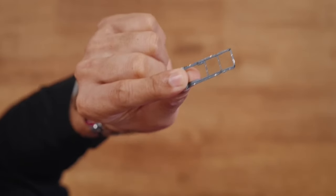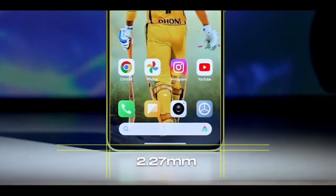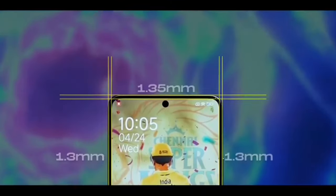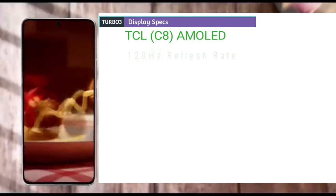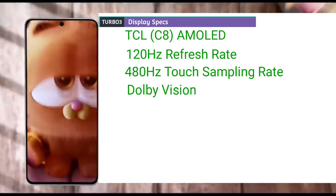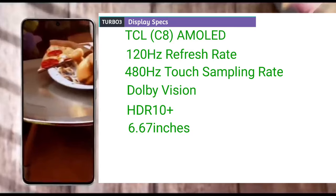The device comes with a mic and a USB Type-C port at the bottom. The Turbo 3 is a dual nano SIM phone with support for dual SIM standby capabilities. The Turbo 3 has a screen-to-body ratio of 89.9% with a 1220x2712 resolution. The display is an AMOLED panel with up to 120Hz refresh rate, 480Hz touch sampling rate, and support for Dolby Vision and HDR10+. The display measures 6.67 inches in size.